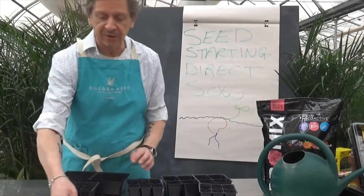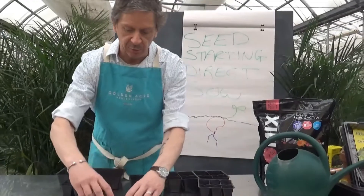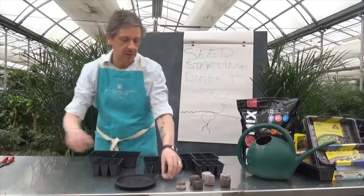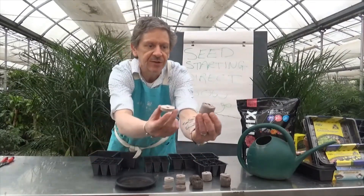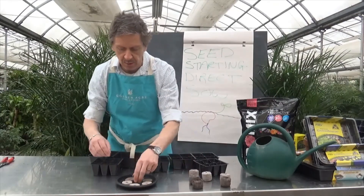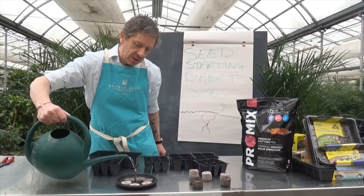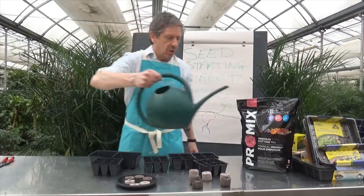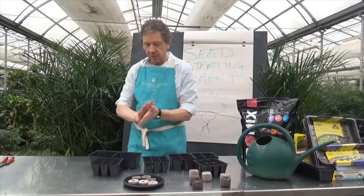I'm going to start something here. These are jiffy and coir pellets that come pre-wrapped for seed starting. I've got some I prepared earlier so you can see what they look like fresh from the pack. We're going to put them in a saucer and add some water — just about a half inch from the top — and let them sit and do their thing while we continue.